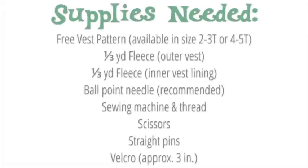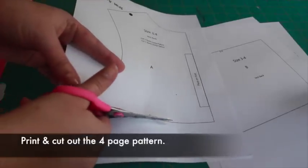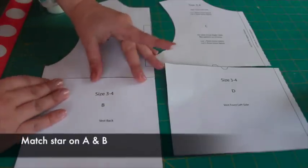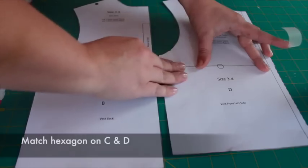Begin by printing the four page pattern. Cut the pieces out. Adhere pieces A and B by matching up the star. Adhere pieces C and D by matching up the hexagon.